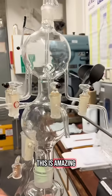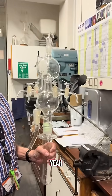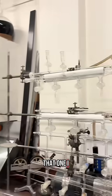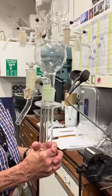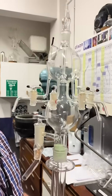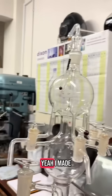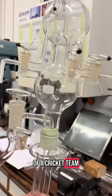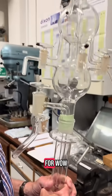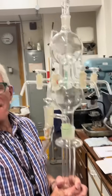This is amazing — I'm so excited because I work with Schlenk lines! Now, if you look at the top there, there's a cricket bat and ball. I made it for a team captain of the cricket team and personalized it for them.